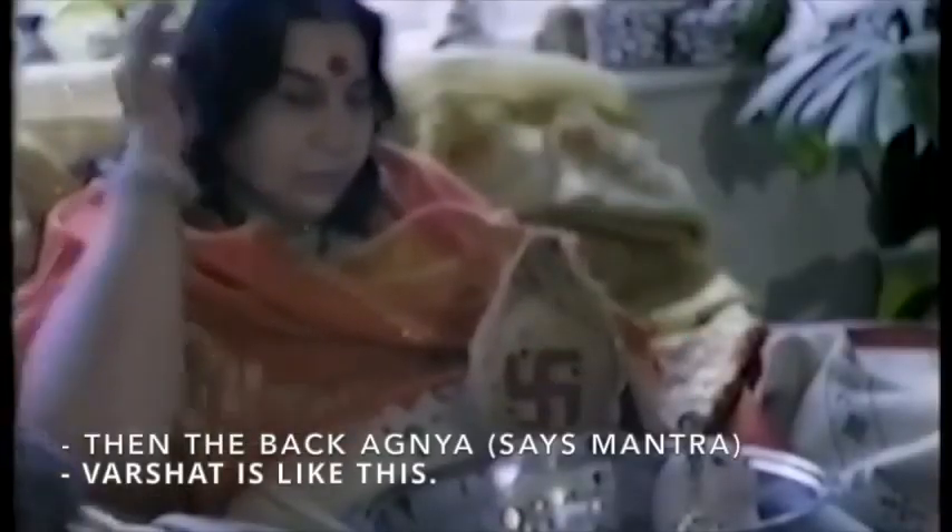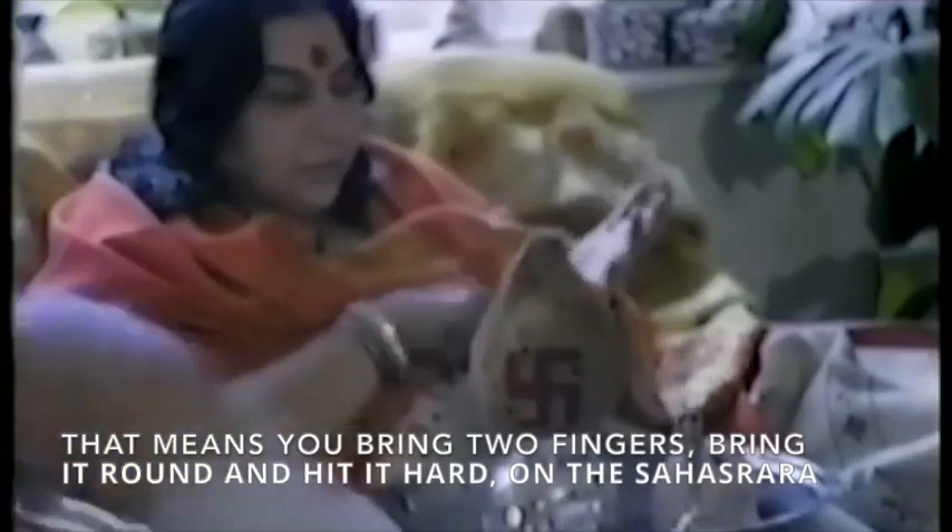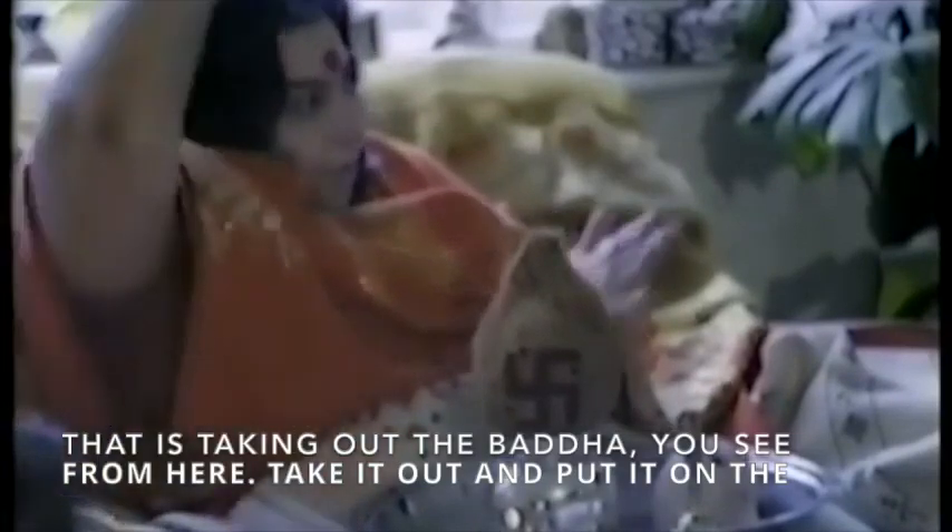Then the back Agnya. Om Bhur Bhavas Swaha Shikkayai Vaśat — Vaśat is like this. That means you bring two fingers, bring it round and fit it out on this Sotrara now. That is taking out the Bada. Now you see from here, take it out and put it on this Sotrara, keep it out.